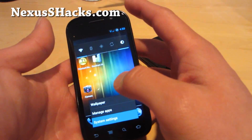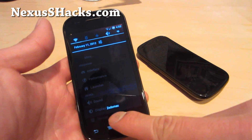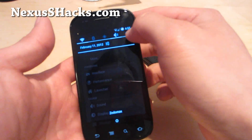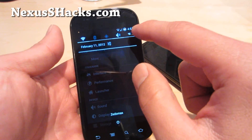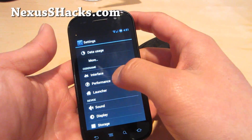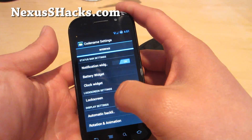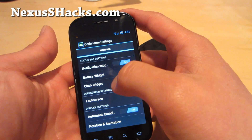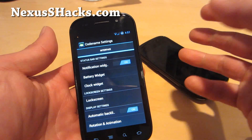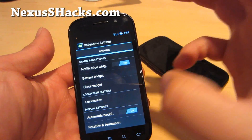Let me show you some of the other features. You'll notice I've got my own custom carrier label — Zetomax. For the Nexus S4G, you have the 4G toggle, which is really great for toggling easily to 4G. You can change the notification widget. I really like how the Codename ROM has everything in Settings — you don't need to install another app. It's a very clean ROM.